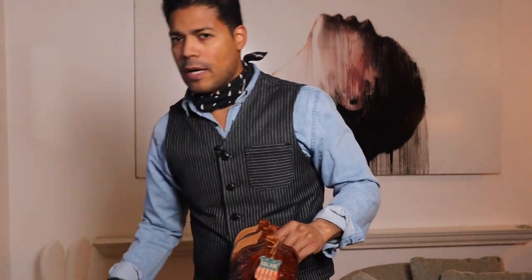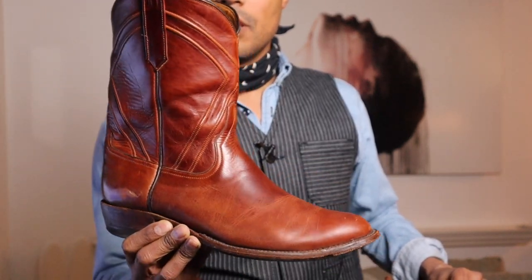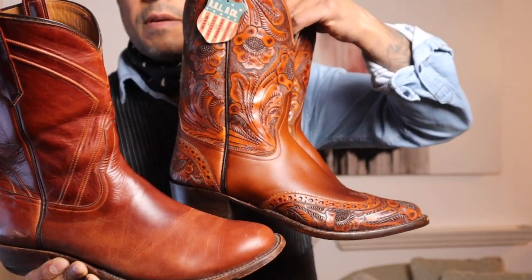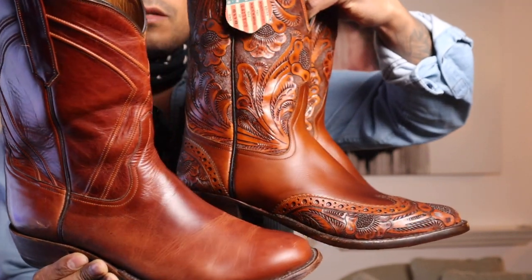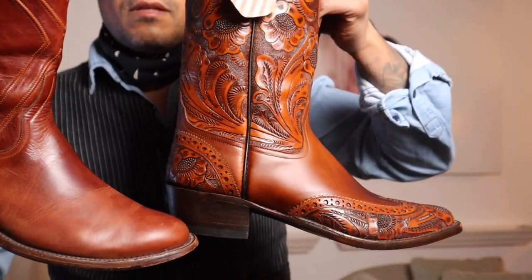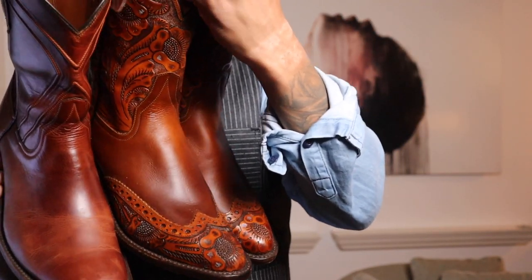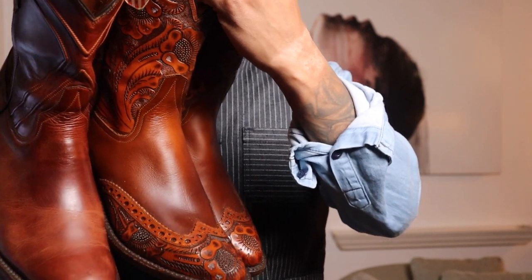If you remember the review I did of this pair — they call this leather the Red Mirage — it's very similar, and I believe they probably just use the same leather to make these. Obviously it's a bit darker on the hand tooled part, but looking at the top of that vamp you can see it's pretty much the same colors going on there.